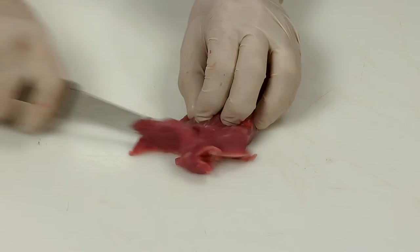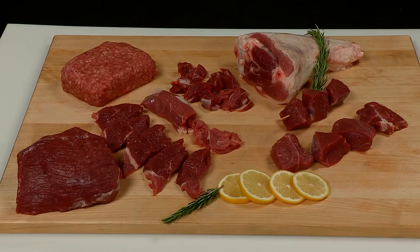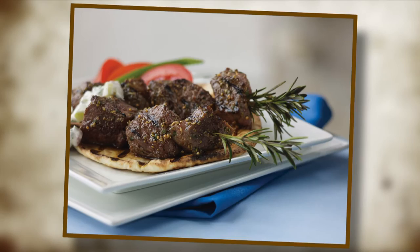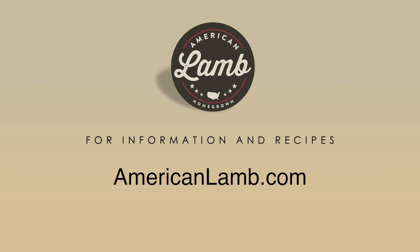A leg of American lamb is a versatile cut which can be fabricated to make shanks, cutlets, roasts, kebab meat, and stew meat. Leg of lamb is also used to make ground lamb and sausages. Menu items made with lamb leg meat are diverse, from lamb shawarma to lamb burgers and sliders, to rosemary skewered lamb kebabs, to savory slow-cooked shanks. For more information and recipes, visit AmericanLamb.com.